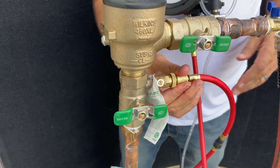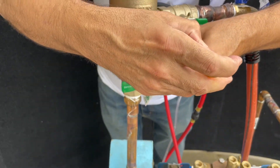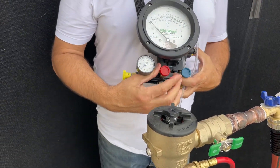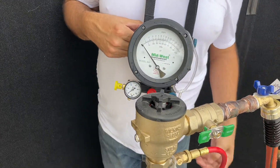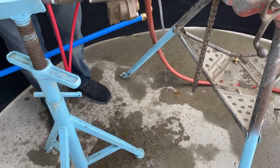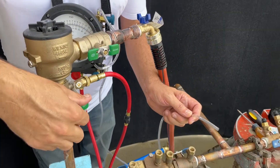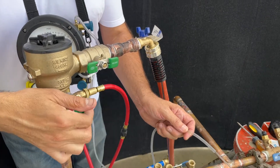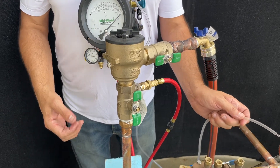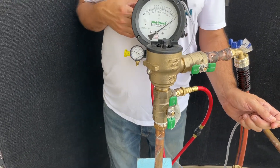We'll bleed air from the test kit by first opening the valve at test cock number one, then opening the bleed needle valve. This customer had that turned off for some reason, so I made sure to turn it back on. We're now satisfied that the air has been cleared out.